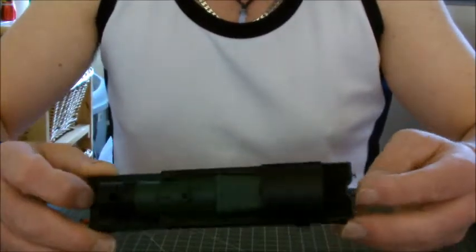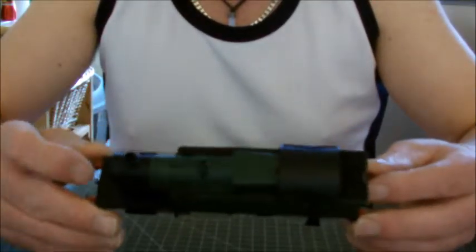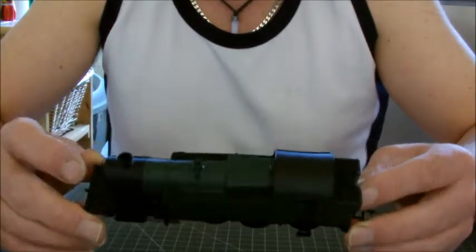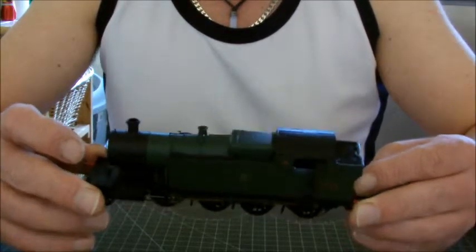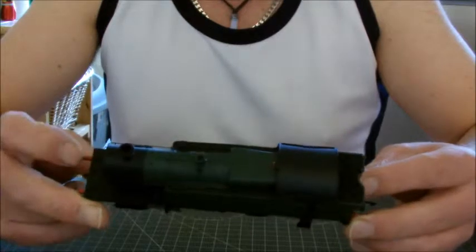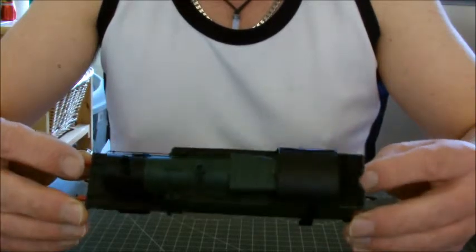But apart from those few niggly criticisms, it is a fantastic little model. I've been waiting for absolutely yonks for one of these to come out. I first saw these 42XXs on the Paignton and Dartmouth Railway many, many years ago, and I've been looking and waiting patiently for one of these. And they finally came out.